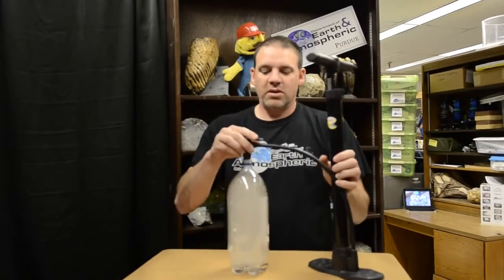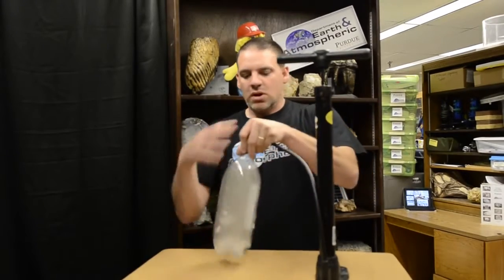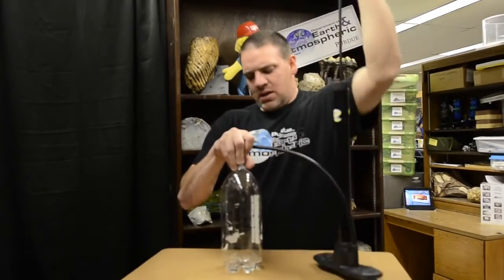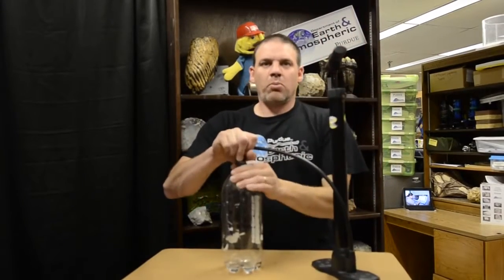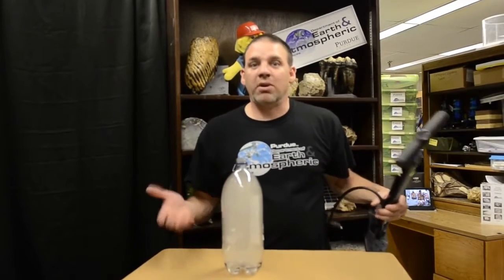What happens when we have a high pressure front coming in? Let's talk real world — high pressure, the cloud goes away. High pressure can hold more water vapor, so it clears up. We do this again, pop it, and we get the cloud. We can do this several times. Every once in a while just shake it up a little bit to get the water flowing all around.